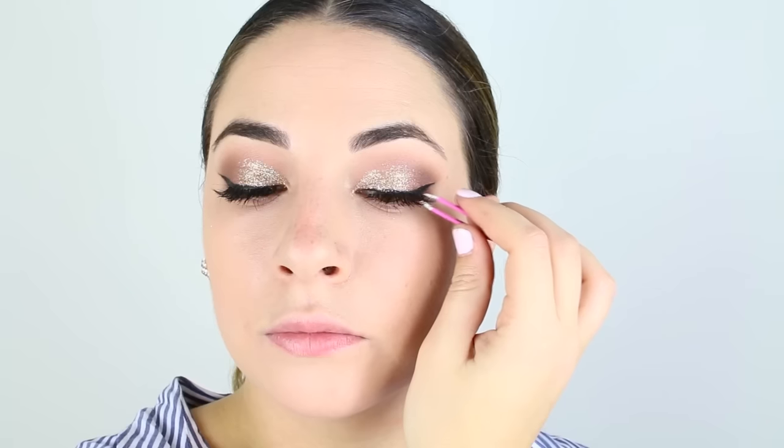Somehow I forgot to film me lining my eyes and creating a little bit of a wing. I used the Tarte Gel Eyeliner and then here I'm just applying L'Oreal Voluminous Mascara — sorry about that, not missing out on the gel liner step. But then I just applied my favorite lashes, the Ardell Whispies.